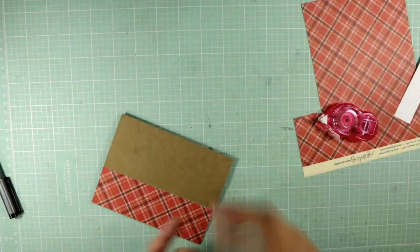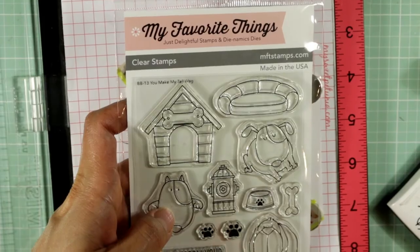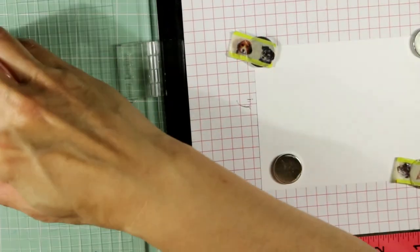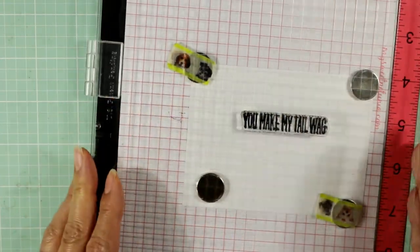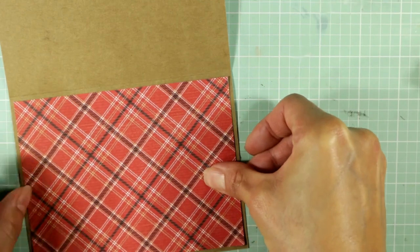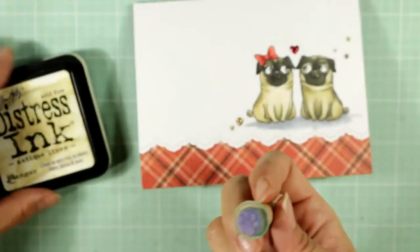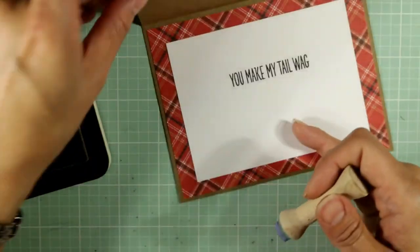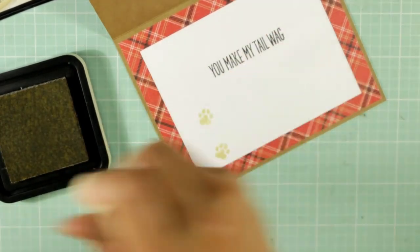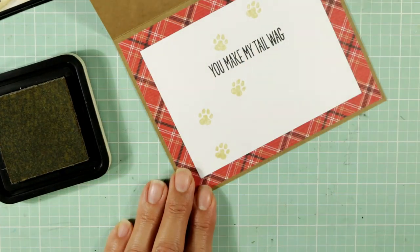I'm using some snail glue adhesive and placing that card front over top. Now I'm taking a sentiment from the My Favorite Things 'You Make My Tail Wag' stamp set — that's the sentiment I'm using. For the sentiment, I used VersaFine ink, and it was much crisper. This is the inside liner sheet — I'm using more of that scrap of plaid pattern paper and some white cardstock for the liner. Now I'm taking some antique linen distress ink and a little paw print stamp, just adding that decorative touch on the inside of the card — a little path of paw prints running across.